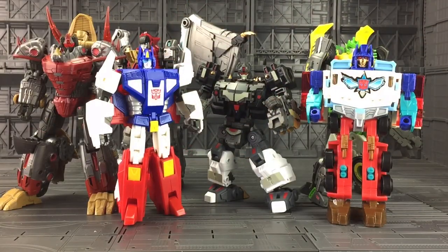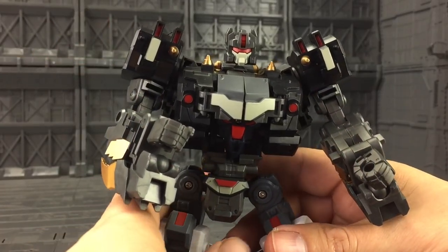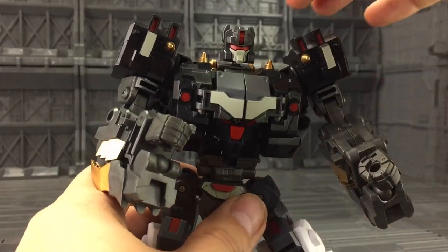Here he is alongside a vast array of figures from different generations. As you can see he is quite small, but as far as the Victory line goes, I think he scales pretty well with Sabre — that's a fairly good comparative height. Now let's get Dino Ishii transformed up into his monster mode.